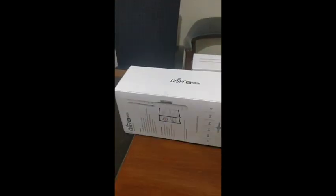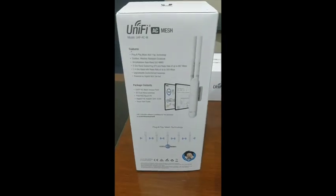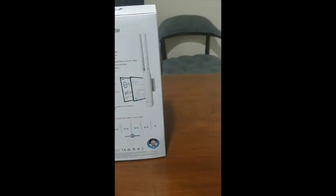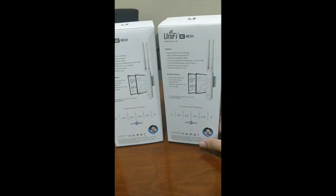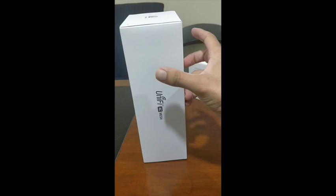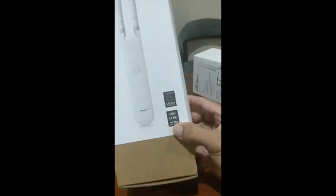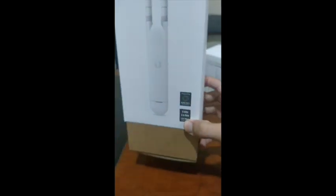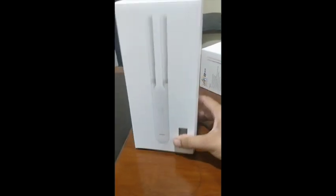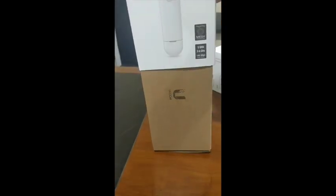This is the UniFi AC Mesh. You can see it has an amazing design — it doesn't take up much space. I got two of these devices because in my scenario I have a two-floor building. I will install one on the ground floor and the second on the first floor. This is mesh technology and it works with both 5 GHz and 2.4 GHz.